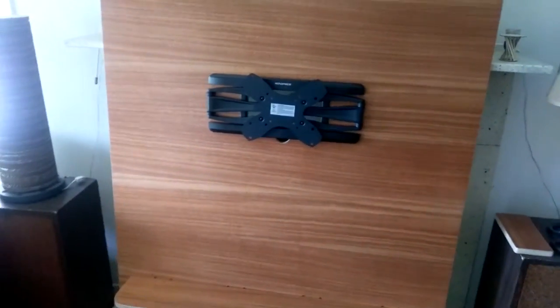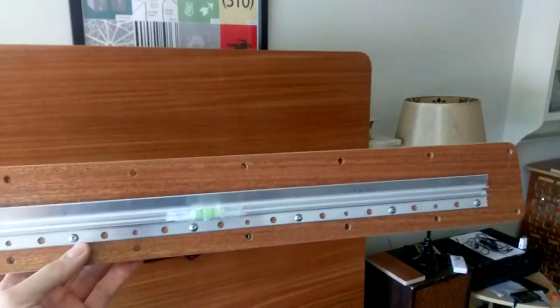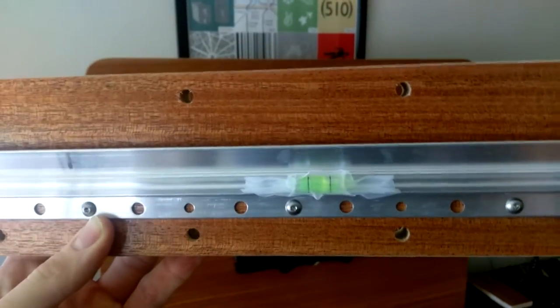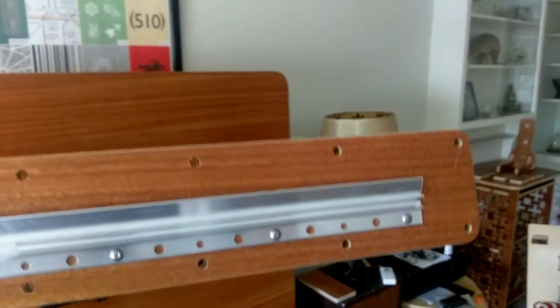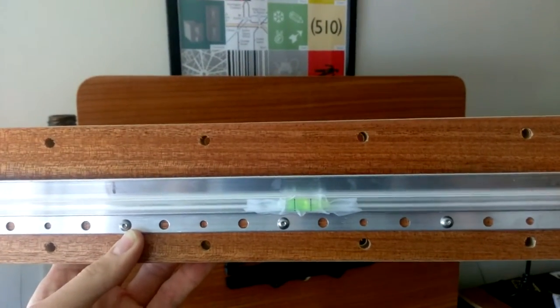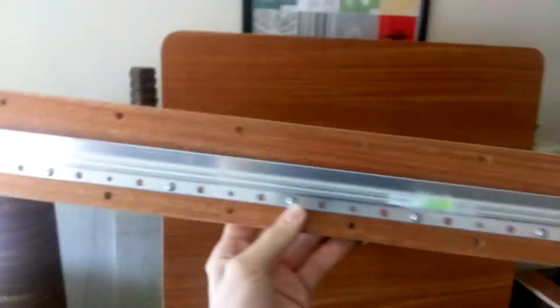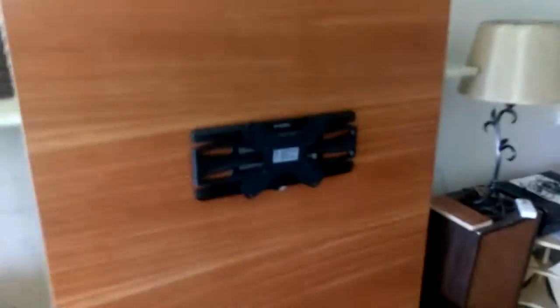This uses a 30-inch long French cleat with a leveling bubble to mount to the wall. The bolt holes are on four inches, so you can move it, find where your studs are on the wall, and then you can move the whole entertainment center — as they say, infinitely adjustable.